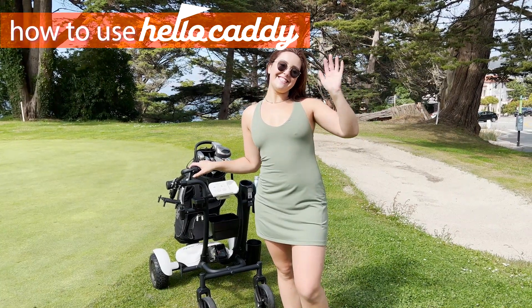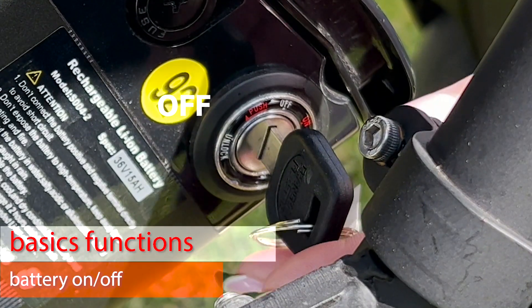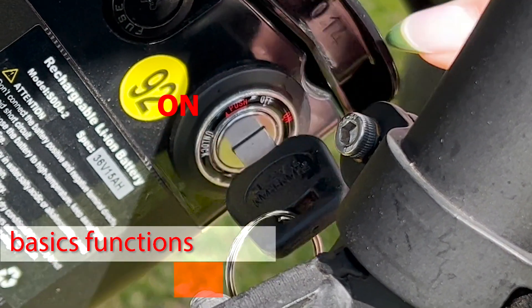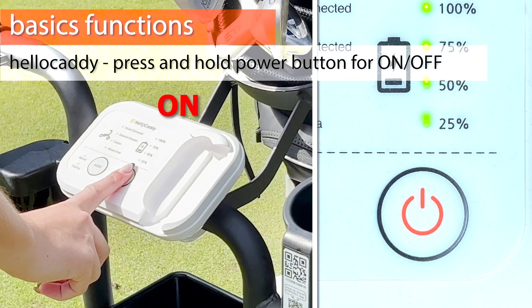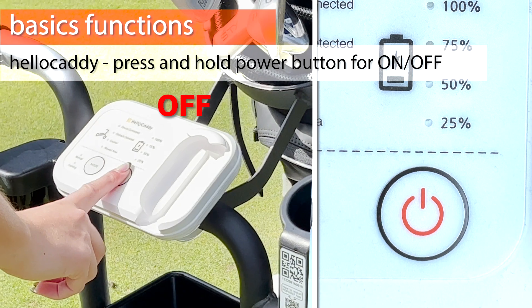Hi, thank you for choosing HelloCaddy to be your golf companion. Turn the key on the battery to the on position. Press and hold down the power button on the control panel to turn HelloCaddy on or off.